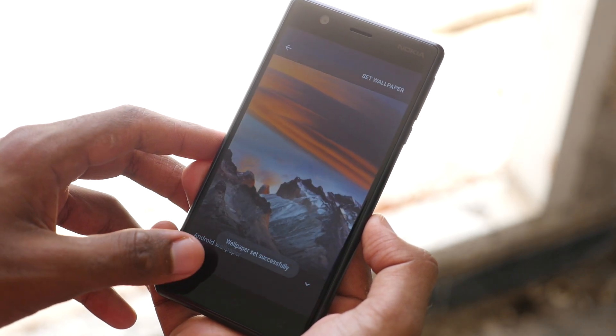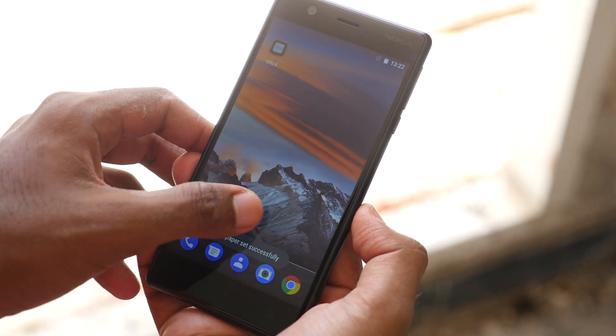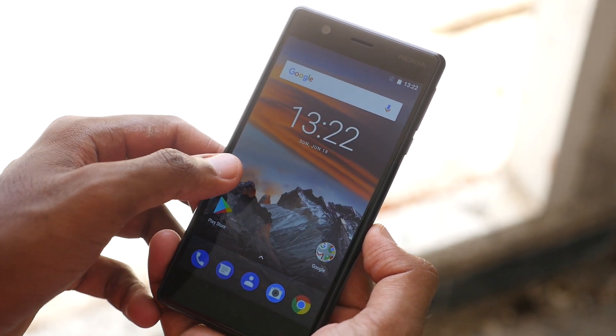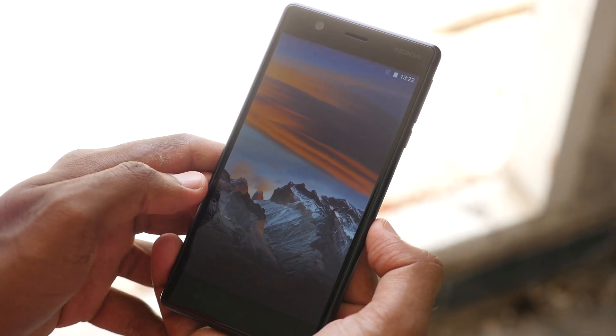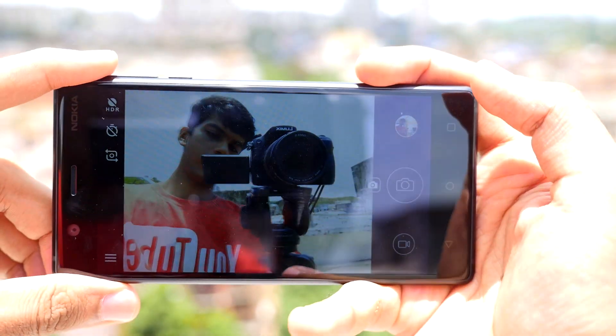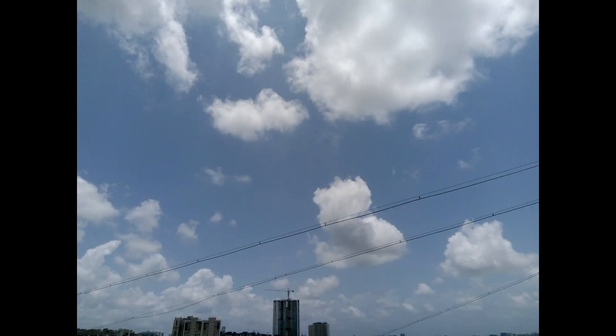The device has 2 GB of RAM and 16 GB of internal storage. Both the front and rear cameras are 8 megapixels with f/2.0 aperture, which should be good for this price range. I've shot multiple pictures with the Nokia 3 and they look really good and promising — I feel they look slightly better than the Redmi 4.